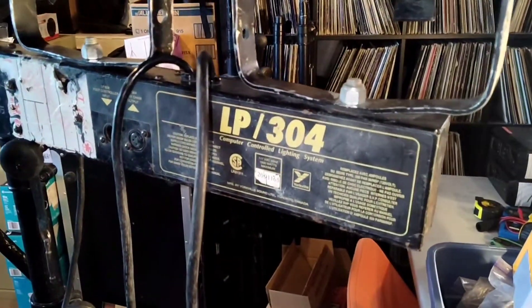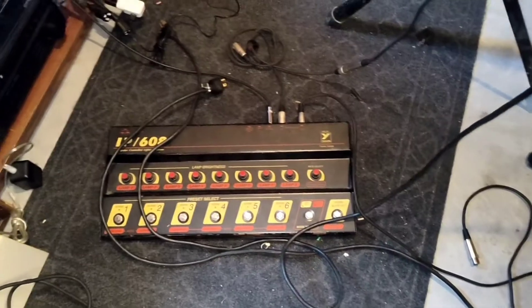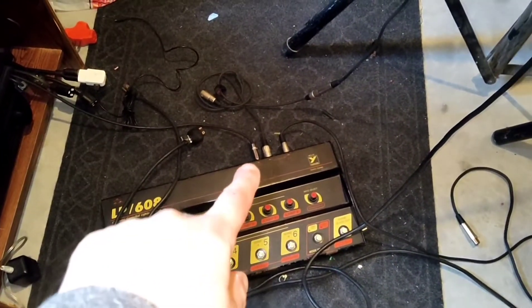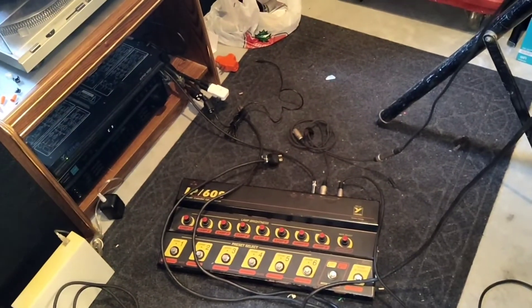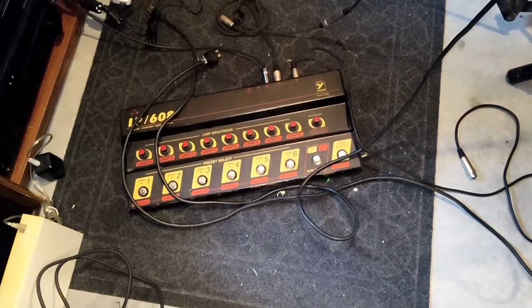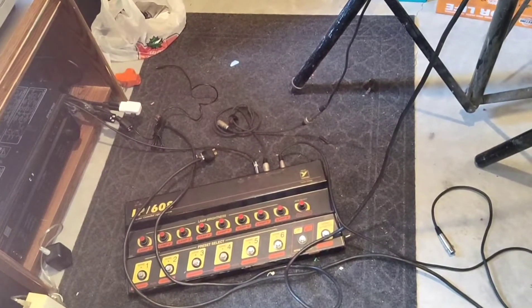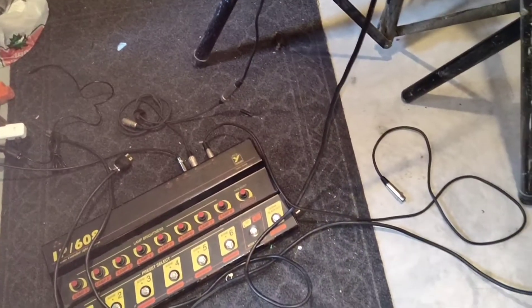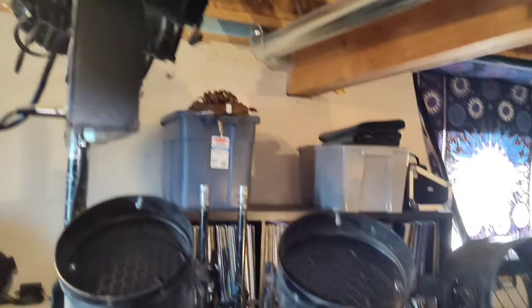These guys are the LP 304s with a LP 608 controller - sound activated, computer controlled - if you can believe that, back from the 90s. It actually has a patch cable I'm running into a little processor. My speakers are all a bit goofy, but it's an audio output that goes directly into this machine, so it picks up the audio - no external microphone. Anyone who's ever tried to do little PAR cans in sound-active mode knows that as soon as you crank up the volume it's just a strobe effect because it can't differentiate between highs and lows. I got four of these bars and the other two are going to be a different project.